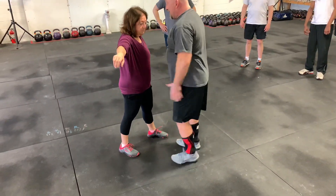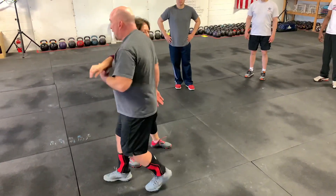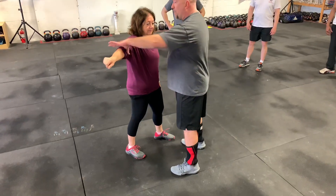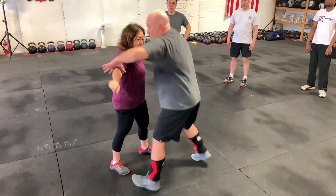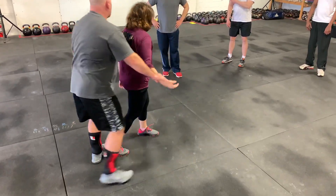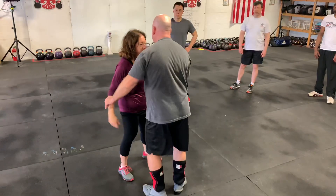If I'm on the inside, I want to get a rest. I can't get past her — the gate is closed. So what do I do? I open the gate. I drop my weight, snap, grab the wrist, and I pull the gate open to get past.